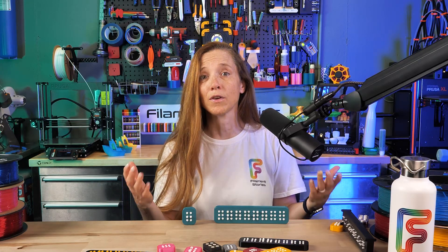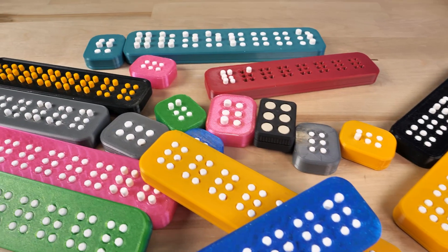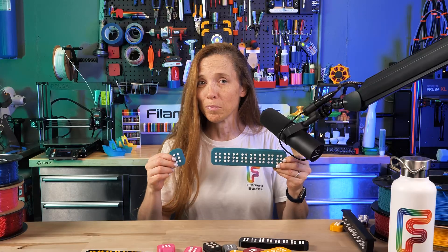I'm Courtney, this is Filament Stories, and today I want to talk about a new model that's very personal to me — a 3D printed Braille cell that is 100% public domain.